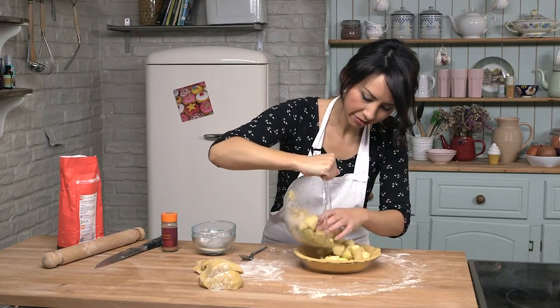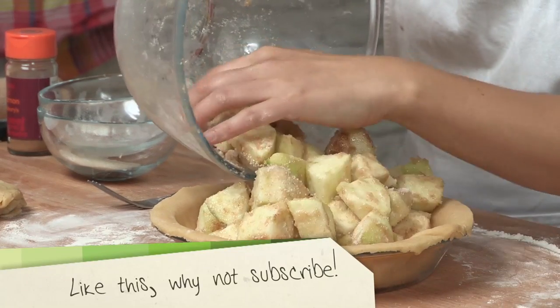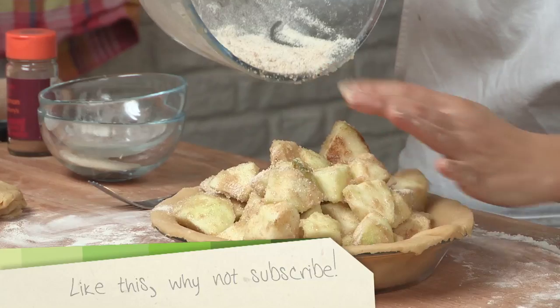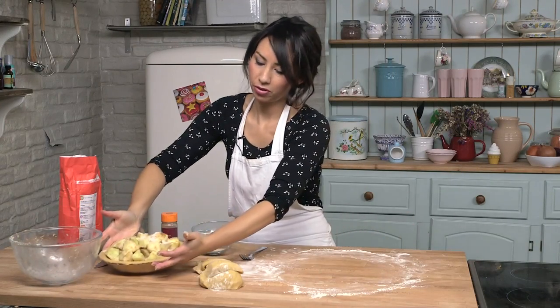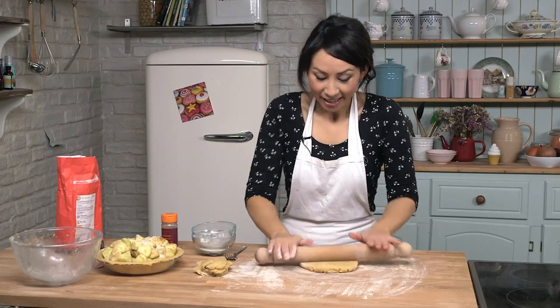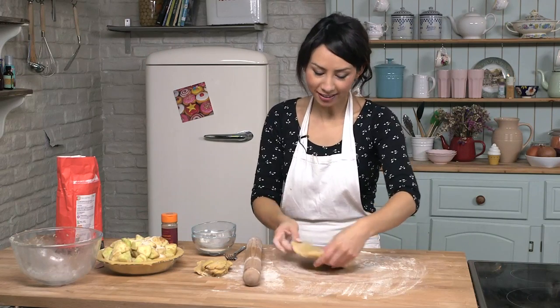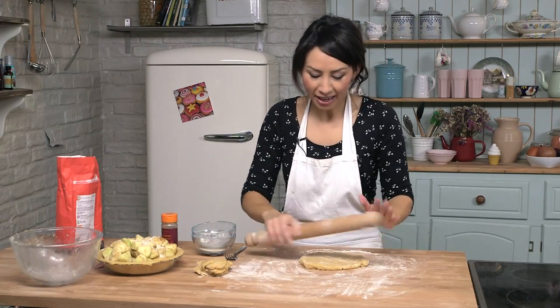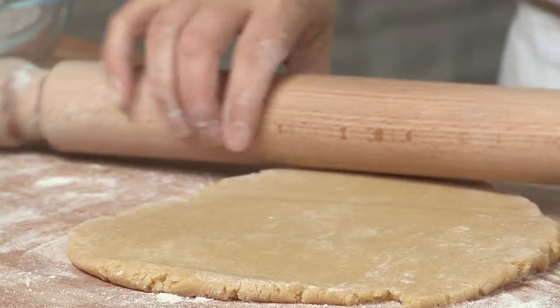And you want to kind of fill it up. I like to have a nice mound at the top. There we go, that is in. Now we just need to roll out the top. Now if you like what you are seeing and you love to bake then don't forget to hit subscribe. And if you like more cooking recipes then you can head over to my channel because I have got tons there.